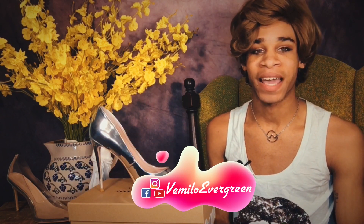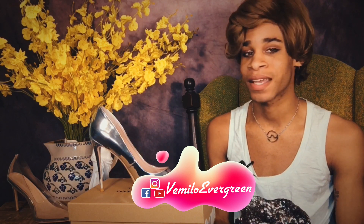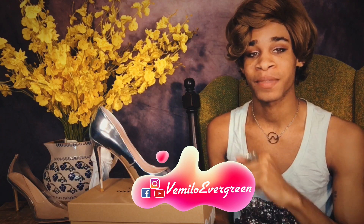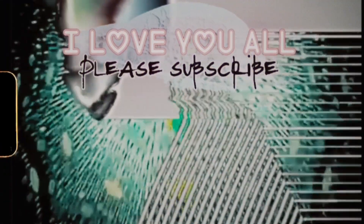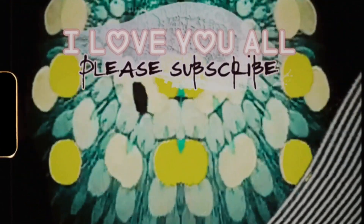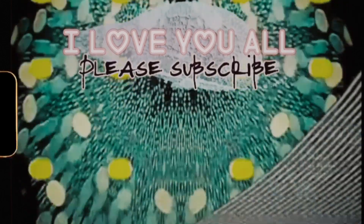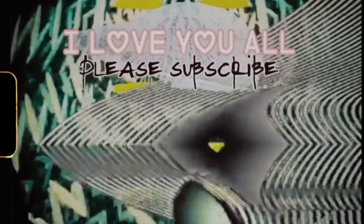Thank you so much for tuning in to today's shoe review video. I hope you enjoyed. Make sure to hit like, comment and share, and don't forget to subscribe. Please be safe, sanctified and sanitary under these self-reflecting times. I'll catch you all in the next video. Bye!